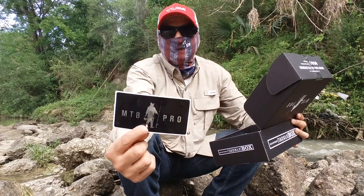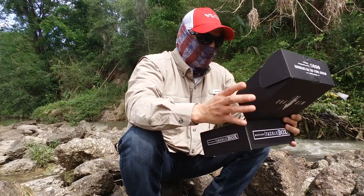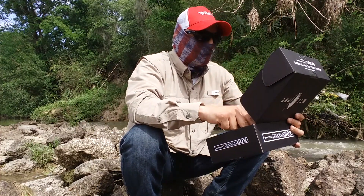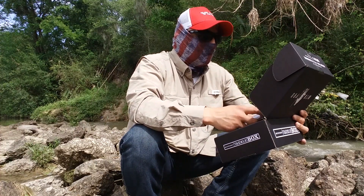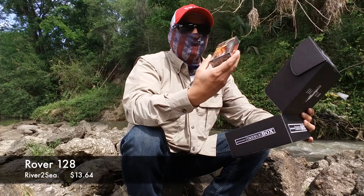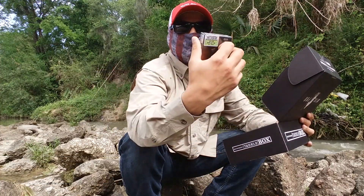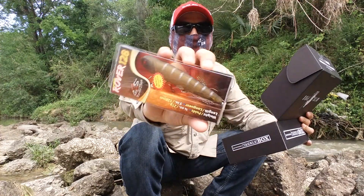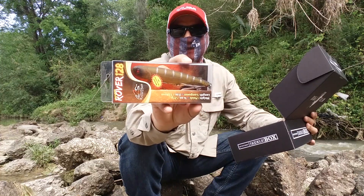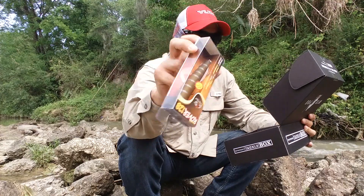The first thing that got my attention is the Rover 128 from River2Sea — it's a topwater bait. It has some rooster tails on the back. I never caught any fish on a topwater lure, so hopefully this will be the first time with this one. The price on this is going to be $13.64.